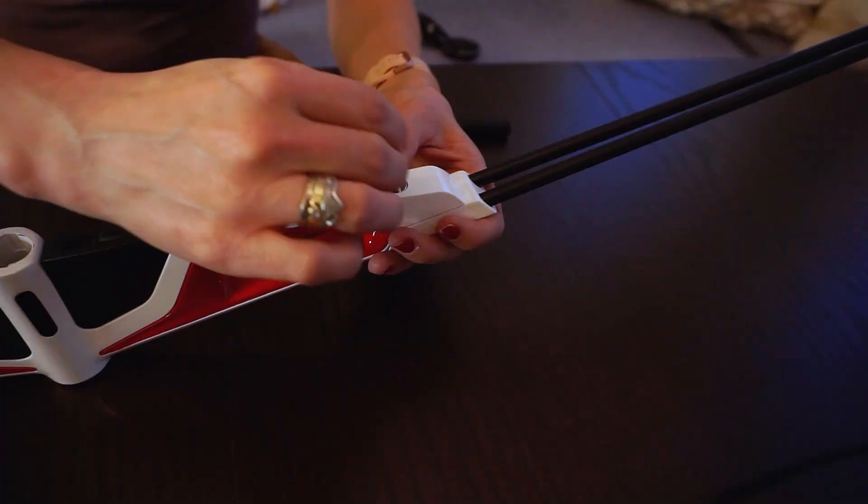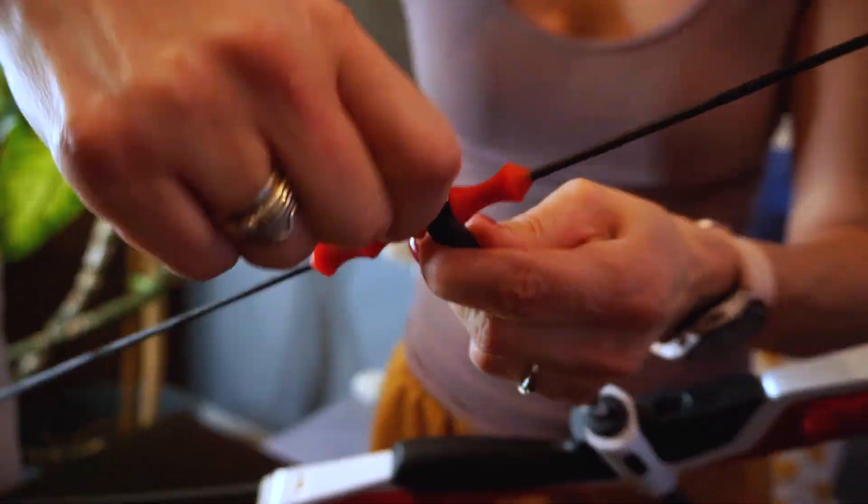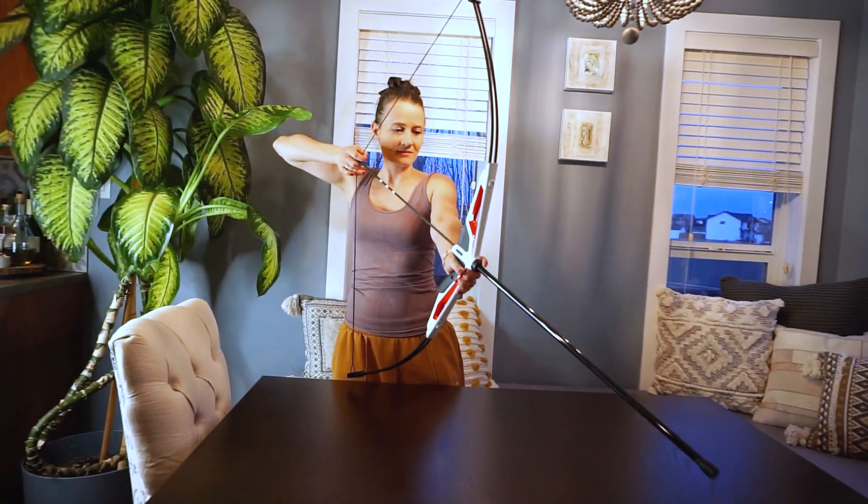I had no problem putting it together myself in just a few minutes, making it easy to store and take it with me for travel or to a friend's house.